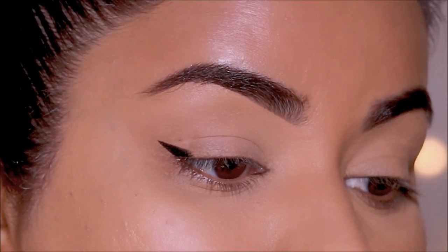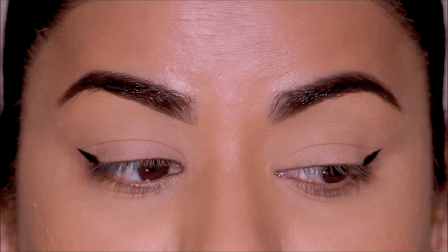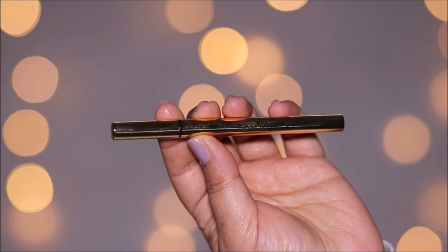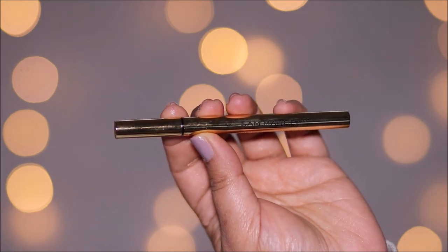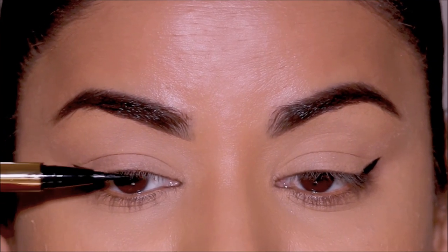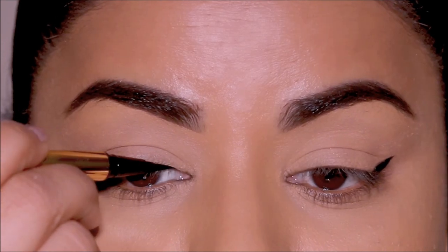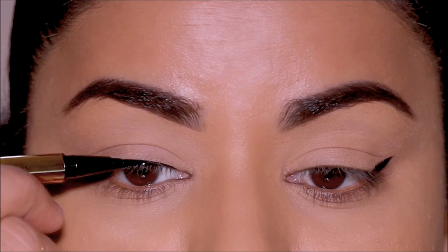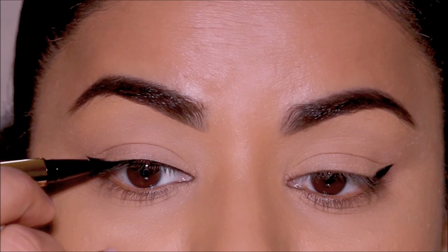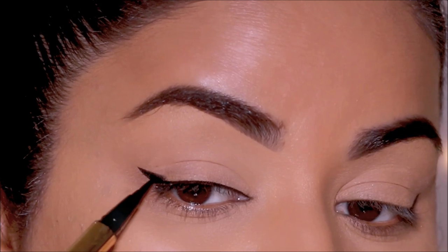Let's pull the stencils off to reveal the wing — it should look something like this. You get perfectly equal wings on both sides. Now all we have to do is line the top lash line. I'm using a liquid liner by Sam Marcel, laying my pen flat on the lash line and dragging it, letting the lash line lead the way. Once I'm happy with the thickness, I join the wing with the lash line.